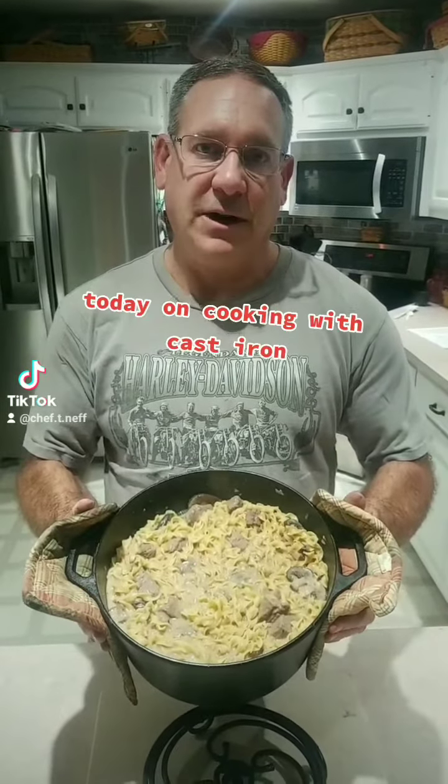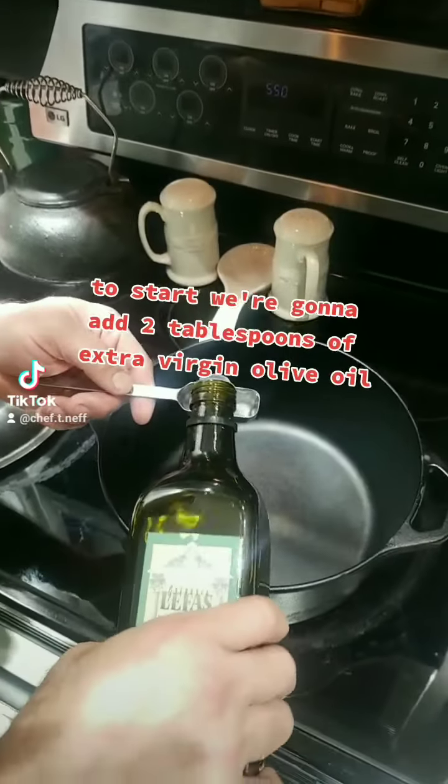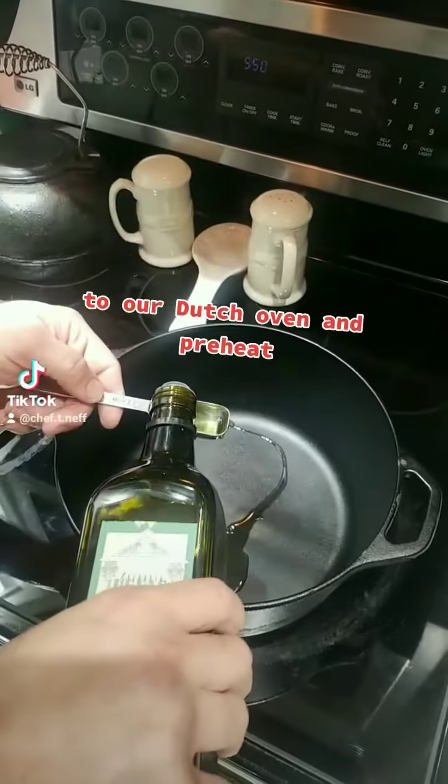Today on Cooking with Cast Iron, let's make homemade beef stroganoff. To start, we're going to add two tablespoons of extra virgin olive oil to our Dutch oven and preheat.